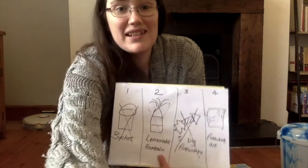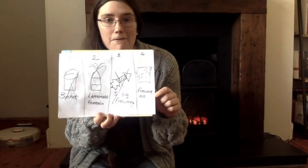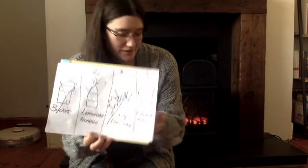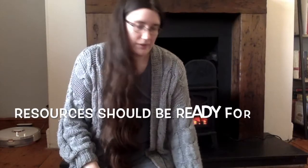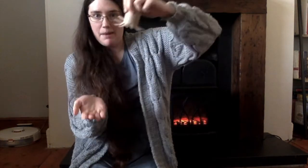Now it's time for firework art. For firework art, we need paper, a stamper, a paint tray, and bright paint.